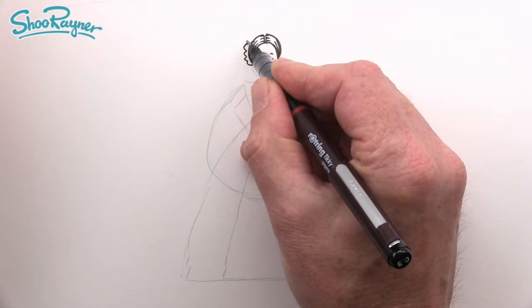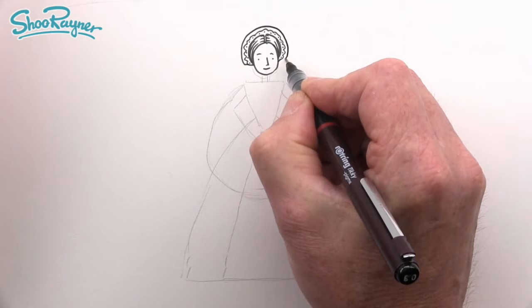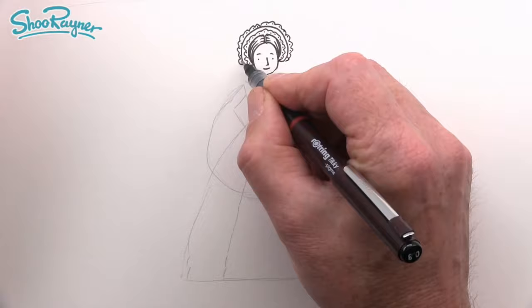Now we're going to start working on the hat she wears. We need these little wiggly zigzag things with a dot in each scallop. Come out a little bit and go all the way around again — another little scallop. This is kind of lace on the outside, so it's a scalloped edge. Go all the way around and put a dot in the middle of each one to give a lace effect.